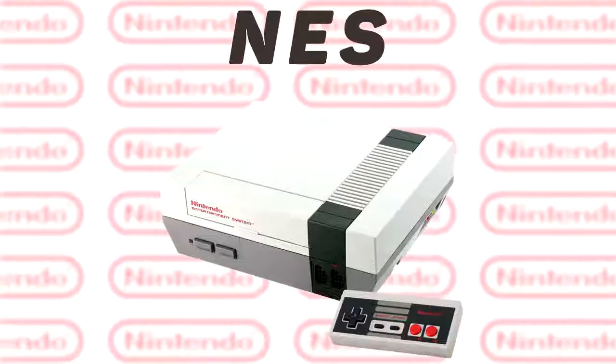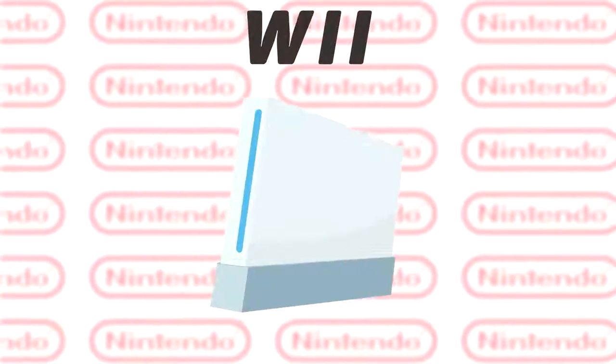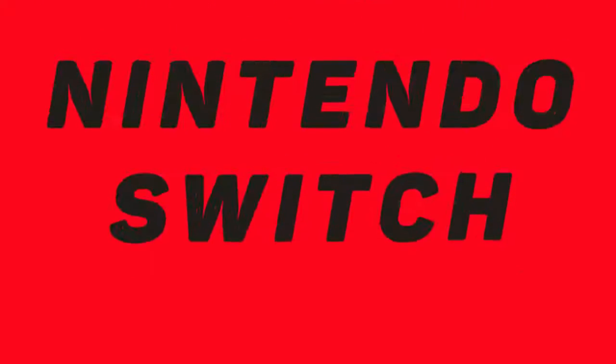I get excited for unboxings in general — I'm a pretty excited guy — but some I get beyond jazzed for, and new game consoles are those. They happen like twice a decade. We've got the latest from Nintendo. This is a Switch. It's a culmination of everything they've learned from the original NES all the way down past the Wii, which I guess you could kind of call the original Switch, to this $300 portable hybrid console.